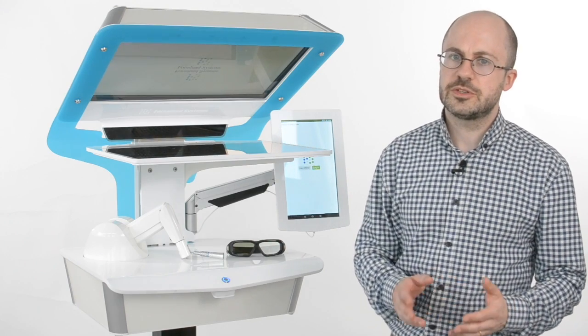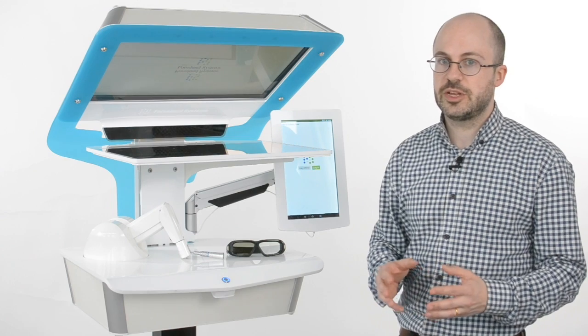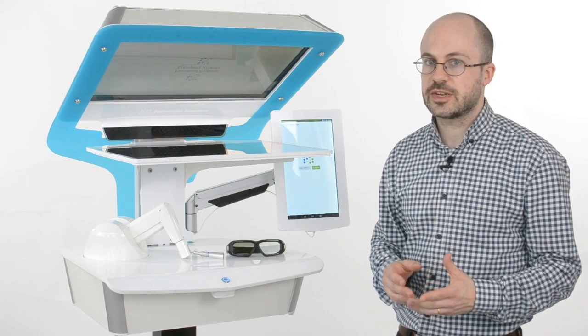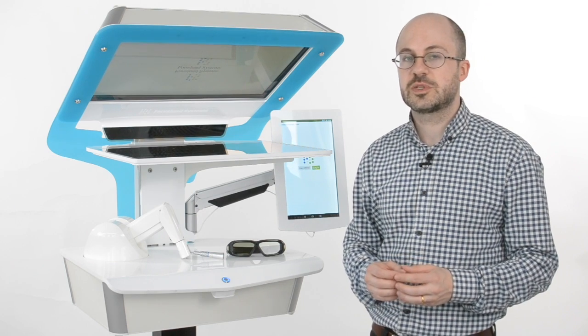The simulator comes with two 3D glasses and a large monitor so two users can view the simulation at the same time. This is very useful when a teacher instructs a student in the best way to handle the instruments and how to treat a specific patient.